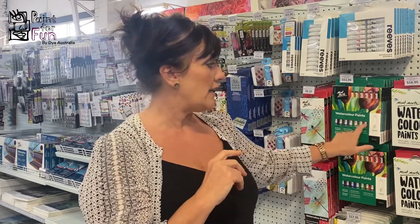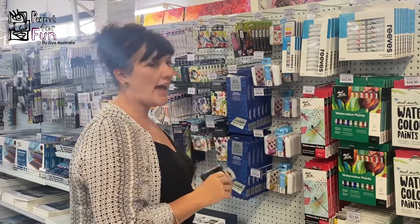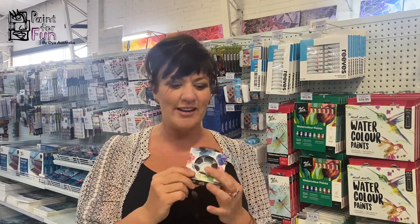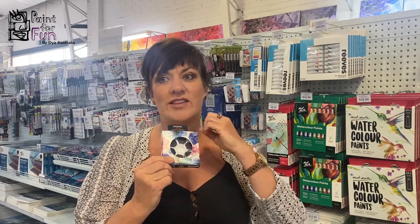You can get the paint in two different ways — in a tube as a liquid, or in a cake. A cake is a hard piece of paint activated by water, with a lot of intensity of pigment in the colours. It's personal preference. If you're on the go and travelling, the little cake kit is great for mixing colours. But if you want the convenience of many different colours without mixing, tubes are also really good for that.